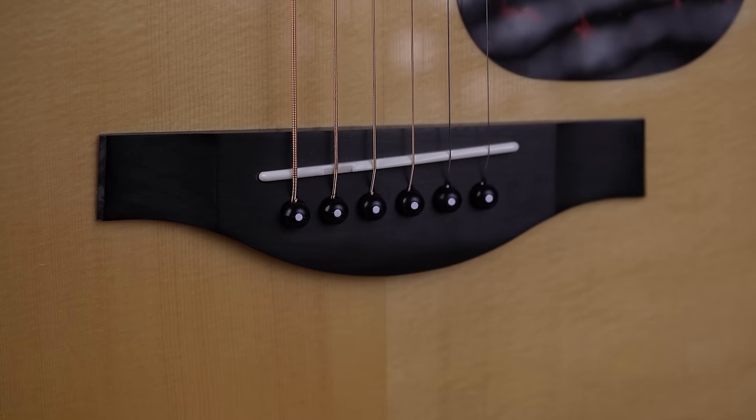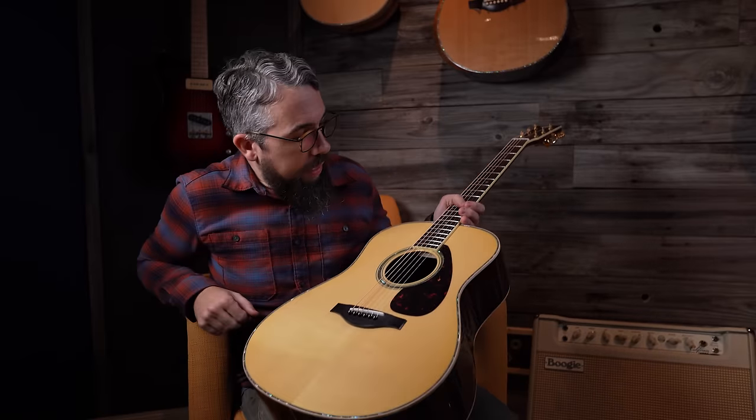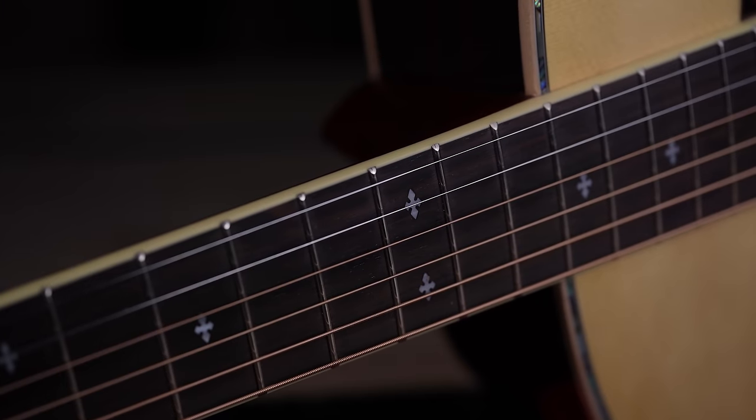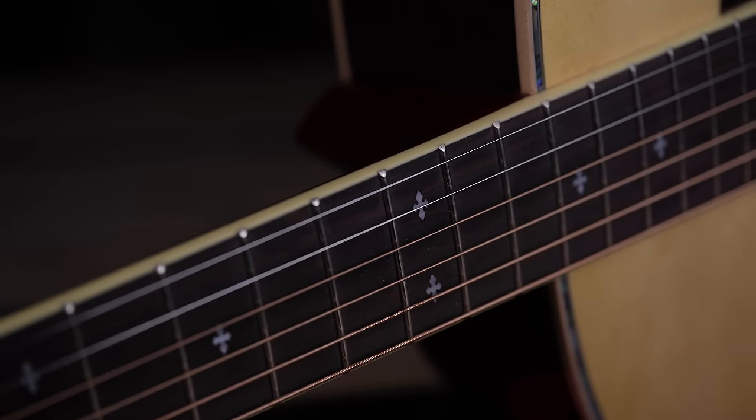The fretboard and bridge on this guitar are not Indian rosewood — they're actually ebony, which is a premium option you tend not to see on guitars in this price range anymore. We have a nice tortoise pickguard that is not too big or too ugly. And the fretboard inlays are these really nice snowflake inlays that are both classic and tasty but not gaudy.